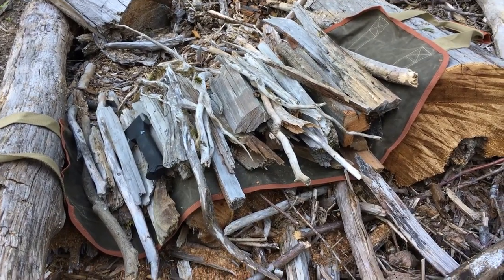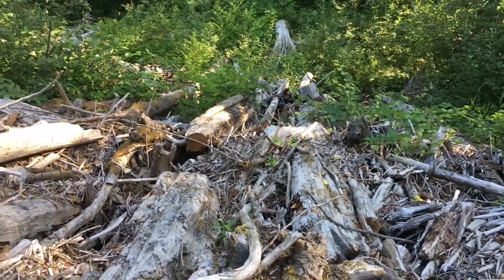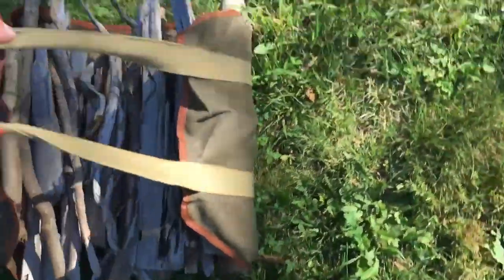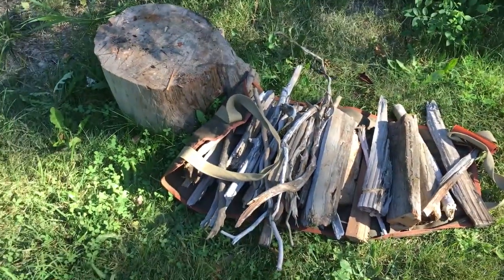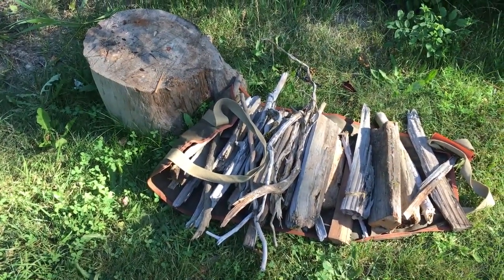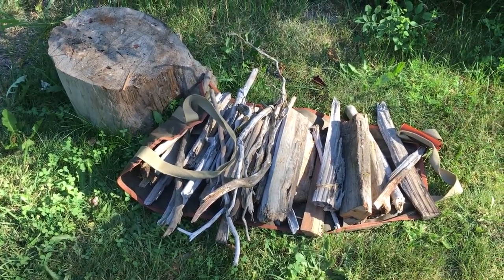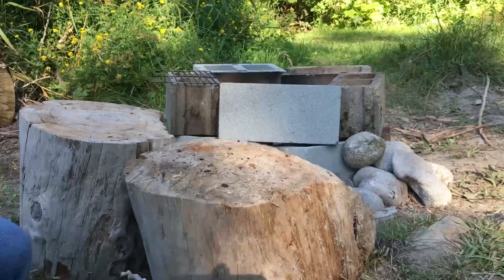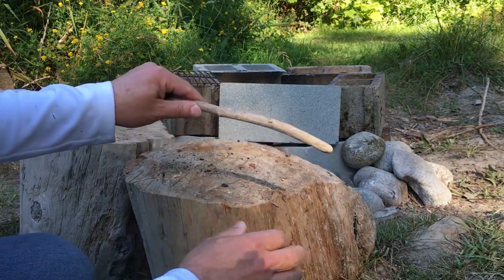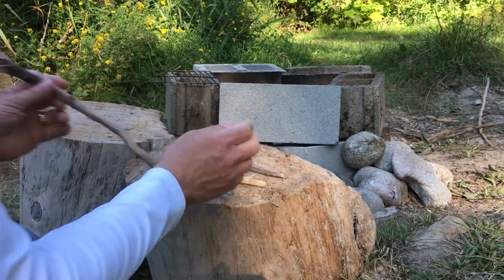This stash of firewood was collected from this rather massive driftwood field in about 10 minutes. Now that we've collected some firewood, we're going to have to process it. This involves taking these pieces of wood and getting them down into pieces that we can use in our twig stove — primarily taking long sticks and breaking them down into sized sticks that will fit inside the twig stove.